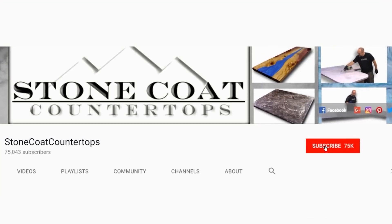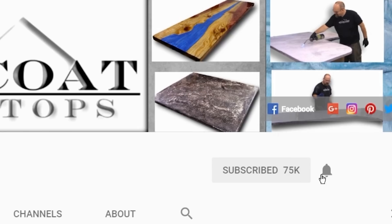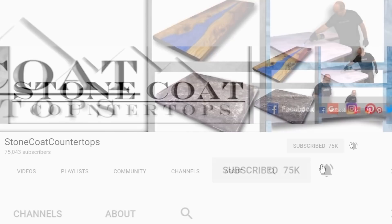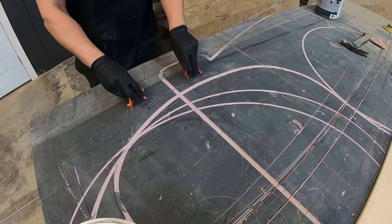Remember, when you subscribe to our channel, click on the red subscribe button and be sure to ring the bell so you get notified every time we have a new video. Thanks again!